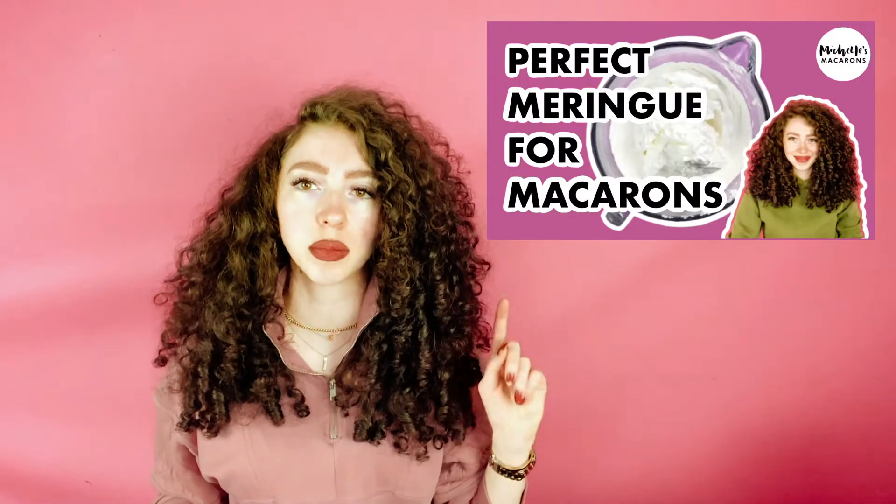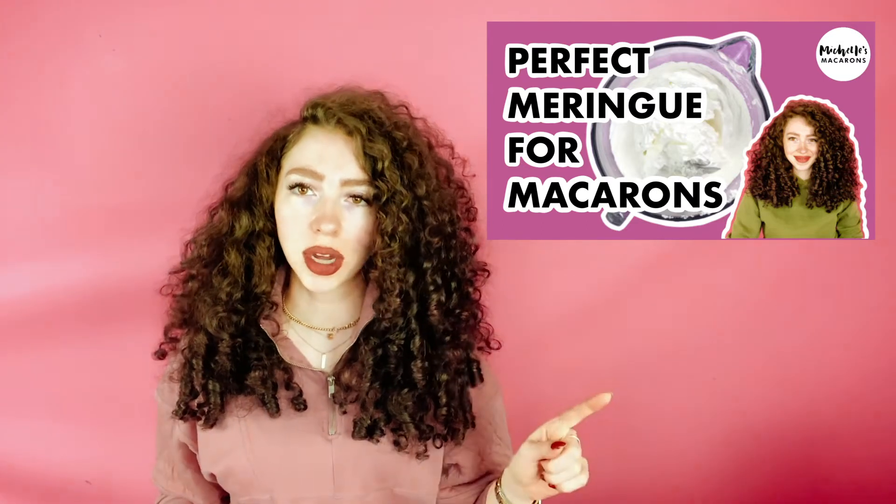Another reason your macarons are cracked could be not whipping the meringue enough. This is not like whipped cream where you have to be really careful about over-whipping — you have a little more room and can really get it to a stiff peak. If you have a bunch of little cracks over your macarons and it looks like really dry cracked dirt, that could be from not whipping your meringue enough. But if it's more like volcanoes, that's probably not the cause.